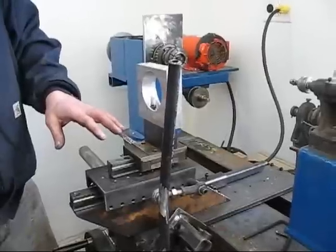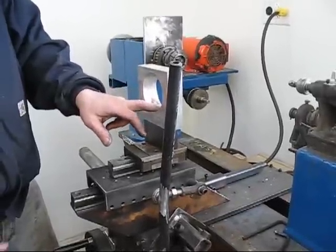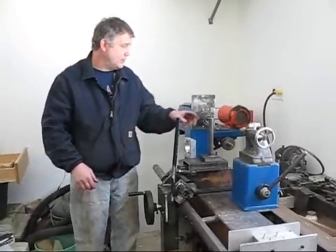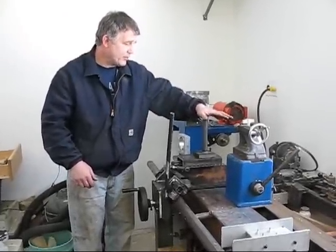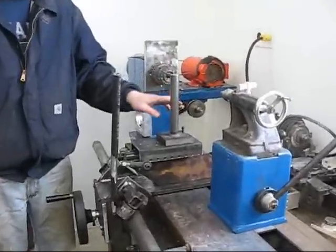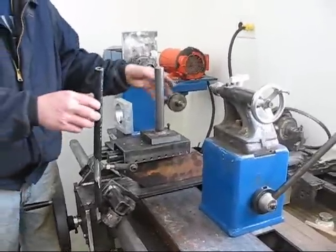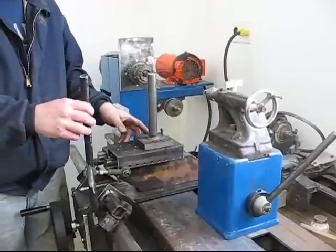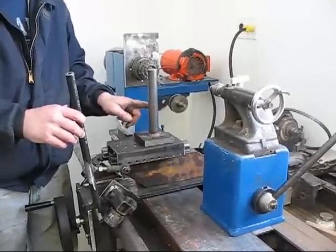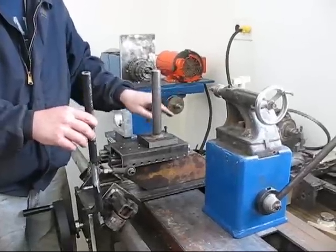This is all adjustable, and the standard cutter goes on a different post. I've changed over from the router attachment. This is a tool post that'll have the cutter for turning the material, set up more for a smaller diameter. The carriage moves across, and the cutter will come out so I can adjust the height and depth, or turn it.